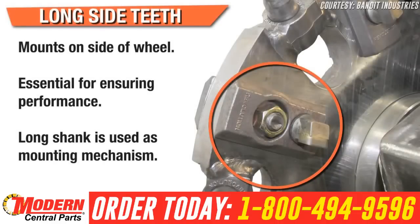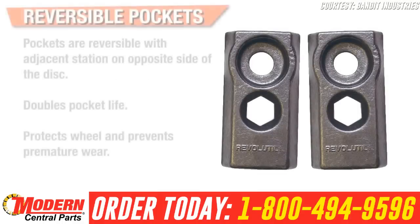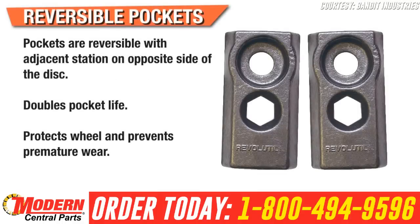Long-side teeth, mounted to the side of the wheel, are essential for ensuring the highest level of performance out of the Revolution Wheel. The long shank on each tooth is used as the mounting mechanism for the pocket, which reduces cost for additional hardware. The tooth pockets are reversible with the adjacent station on the opposite side of the disc, doubling pocket life.